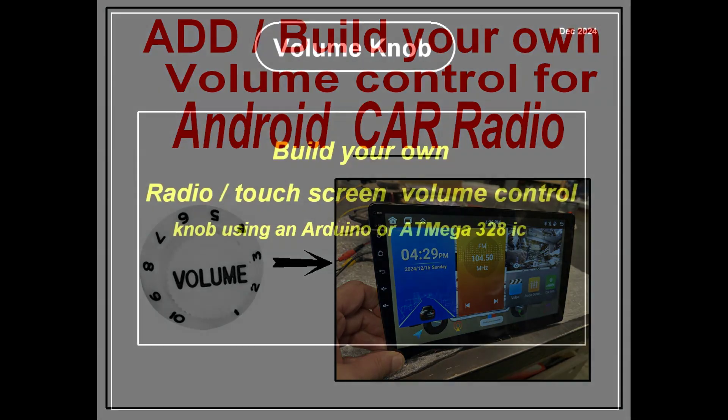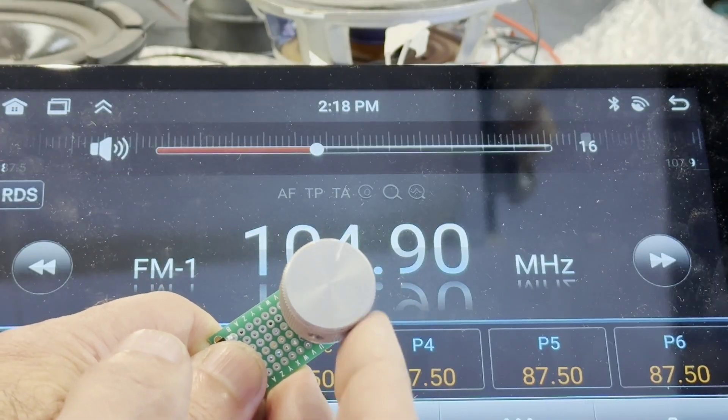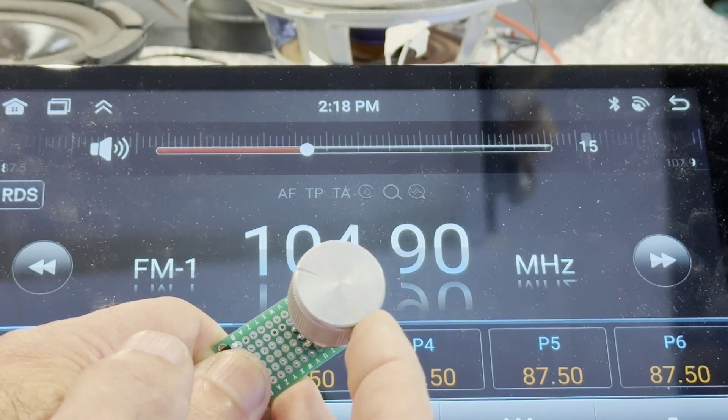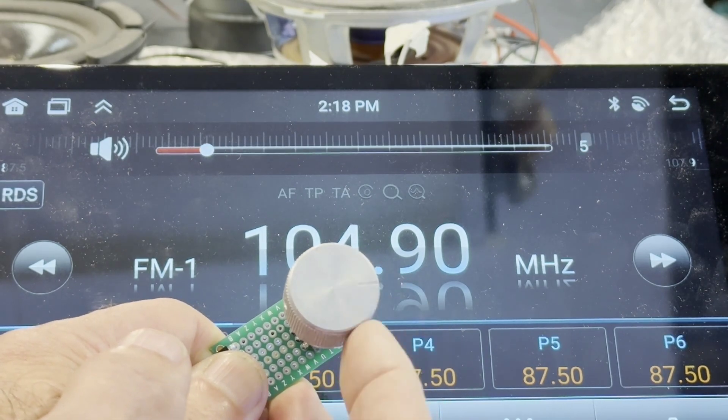In this video, I will show you how I made an external volume control knob for an Android automotive radio. Here you can see the red bar graph move in relationship to the knob turning. And if you press down on the knob, it will mute the audio.